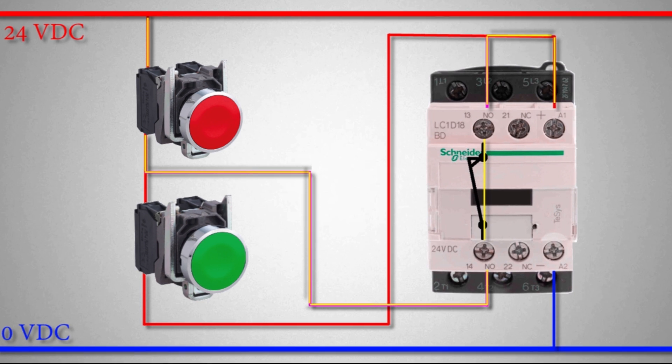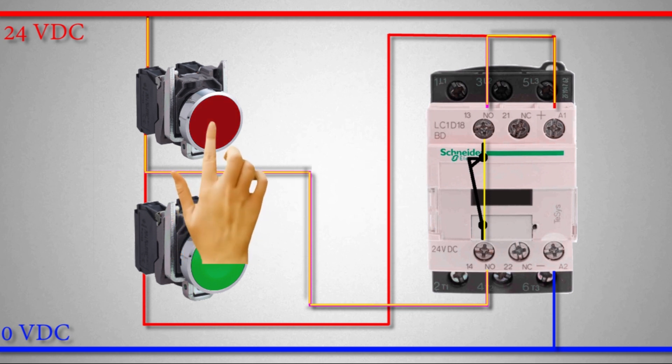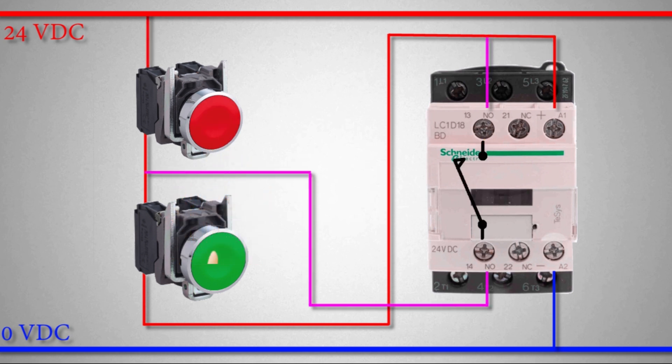Now the only way to turn off the contactor is to press the red push button, which is the normal close push button. Once we press it, its normal close contact opens, cutting the power supply to the whole circuit, and the contactor turns off. That's how you use normal open and normal close push buttons to hold on a relay or contactor.